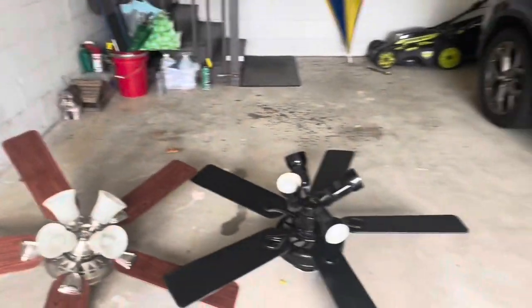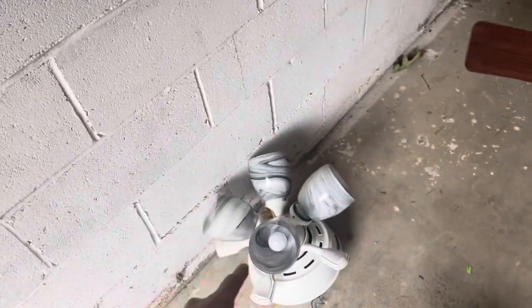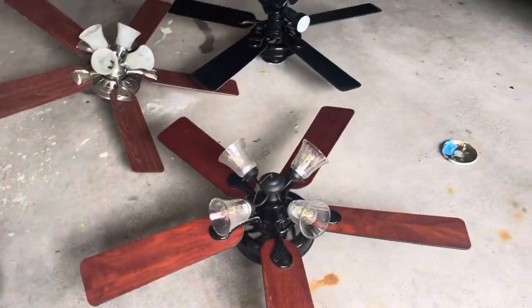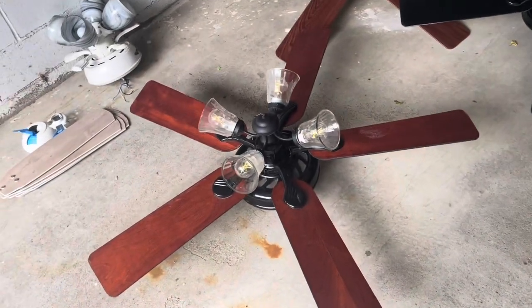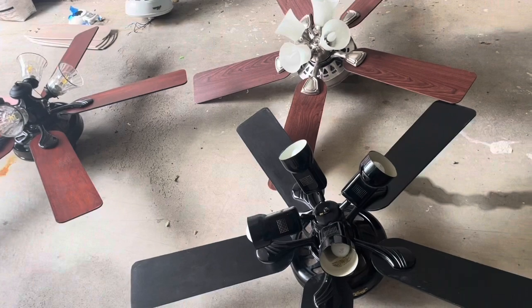Before I talk specifically about them, we'll do a little tour. This is a 2017 Hunter Westminster — we'll talk about that fan towards the end. This is a 2018 Hunter Amberlynn, which I actually quite like; I had never seen this fan before. And here's what I was really after: these two gloss black Hunter Preferences. This one is from the third quarter of 1997, and this one is from the first quarter of 1998. I really just wanted to take these two, to be honest.